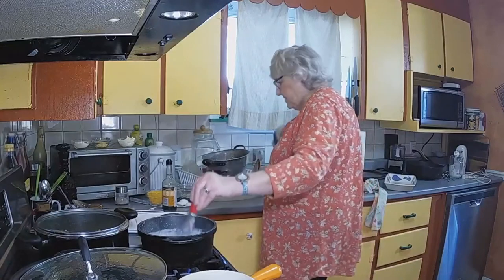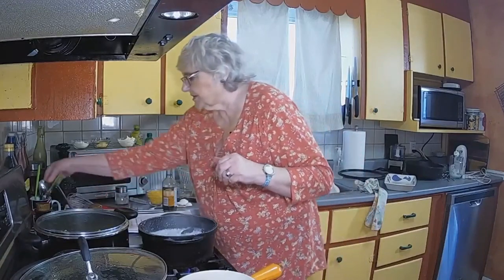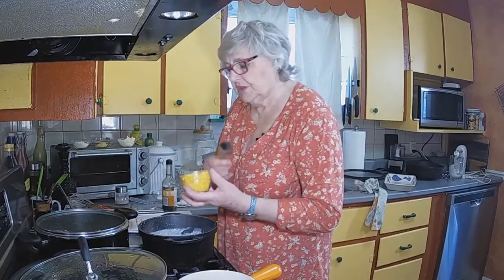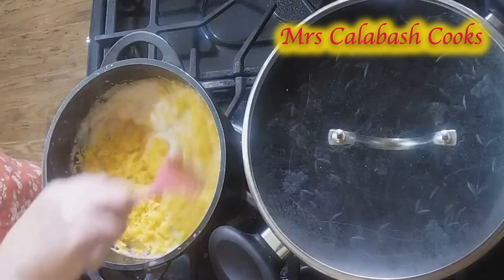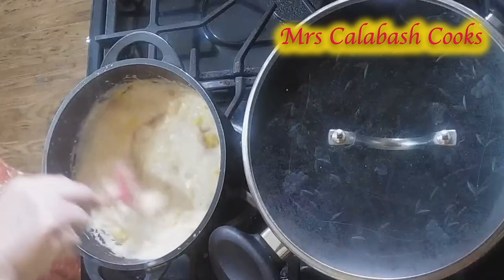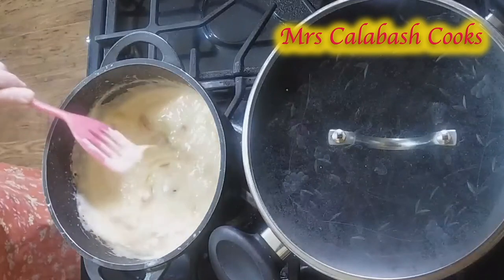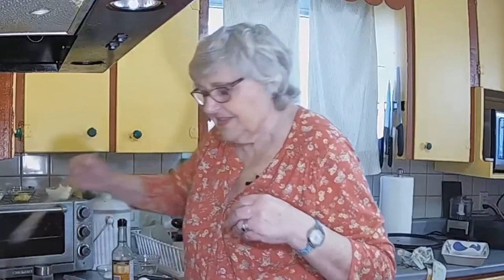There's some milk on the work surface — let's just mop that up. That is a nice consistency for sauce. I'll put the cheese in — we'll switch the heat off and put the cheese in. Don't add the cheese on the heat; it's protein and it will thicken. Let's have a taste — it will need a little salt and pepper. Oh yes, it's got a nice flavour. That's the peppers. There we are.